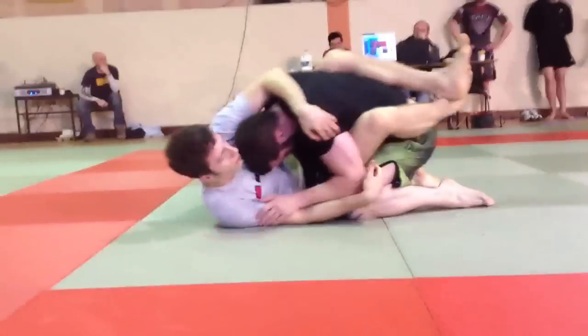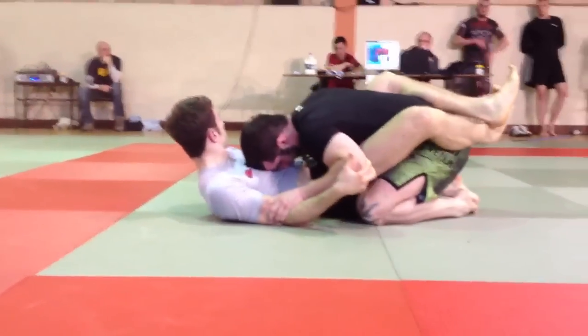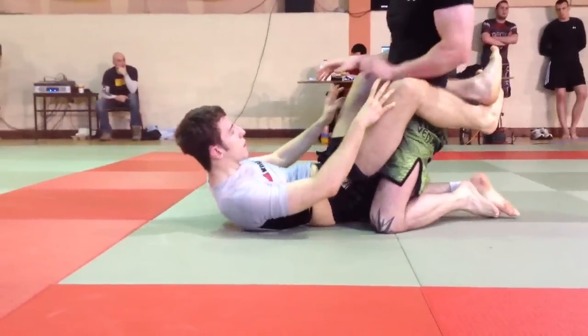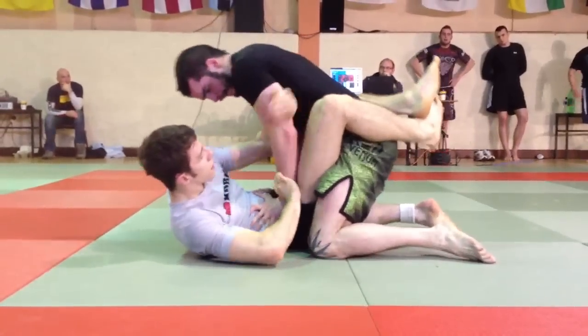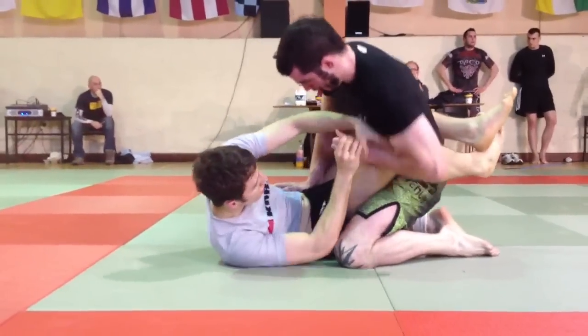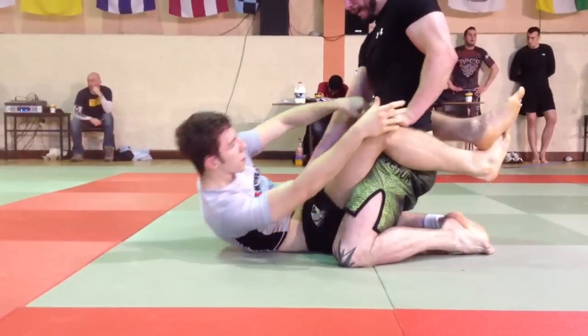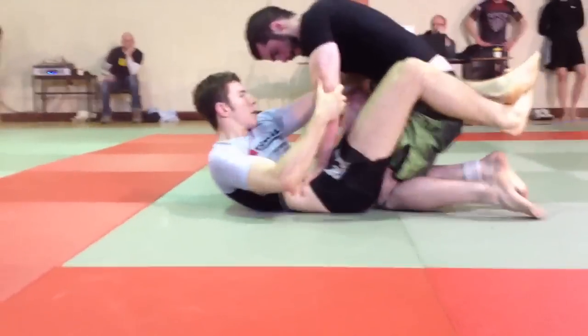You have two advantage points. Right Andre, now play your own game here. Play your own game. Two and a half minutes. You're down advantage but you're fine. Watch the arm, you're down advantage. Point your elbow into the pipe Mark, point up your elbow. Action Mark.